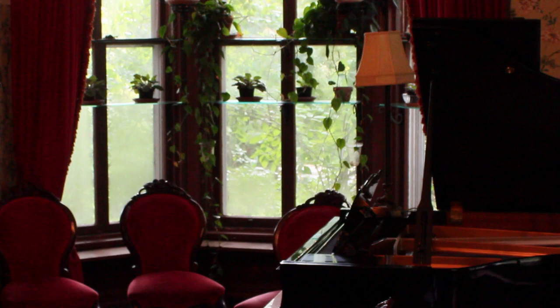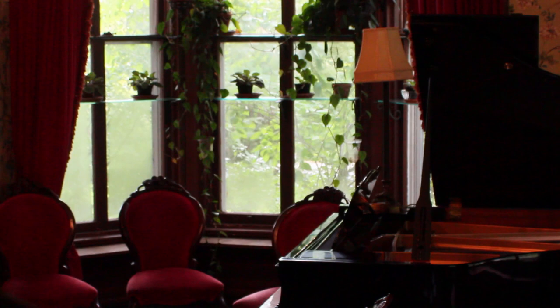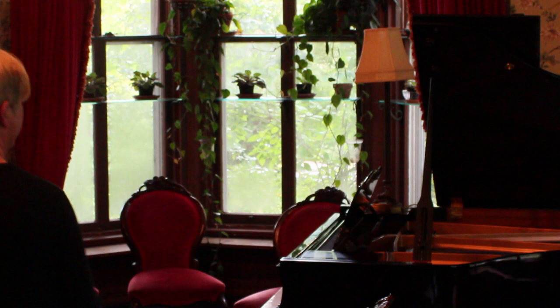And since we're in here, and since so many people have asked me to play the piano, maybe I'll play something really short for you. I'm thinking Fantasy Dance by Robert Schumann.